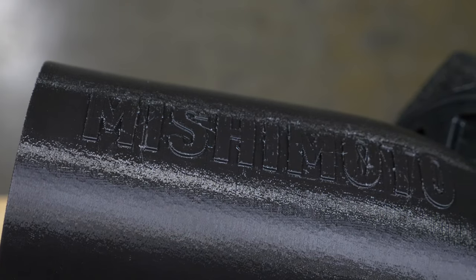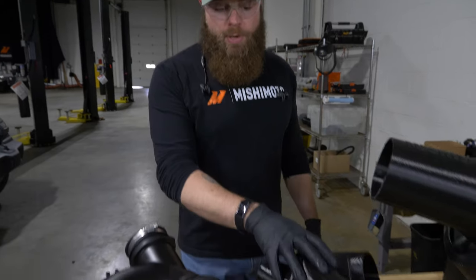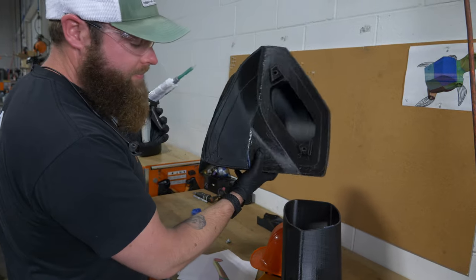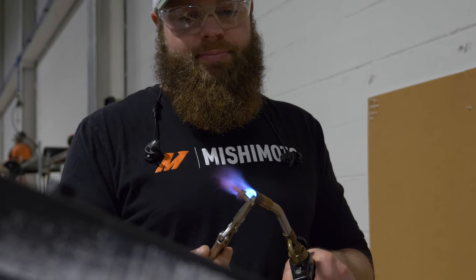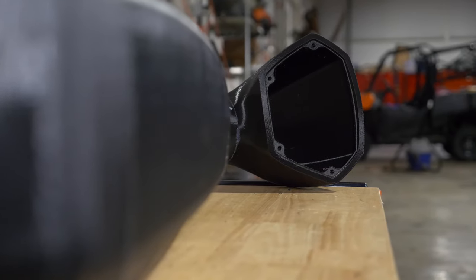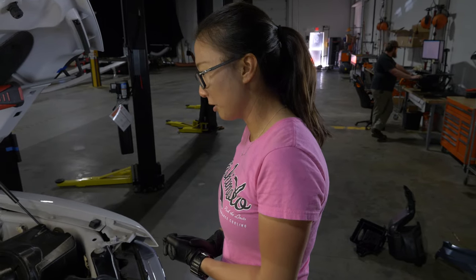So we have all of our 3D prints fully assembled here. We've got our airbox, and we have this pipe here that's going to replace the OEM one. We've got the last part here — we're going to glue that on, and then this will be completed. So we've got our fully assembled 3D printed intake.